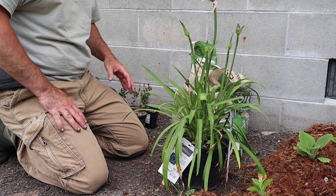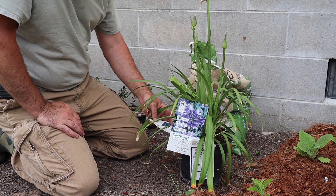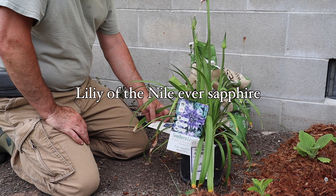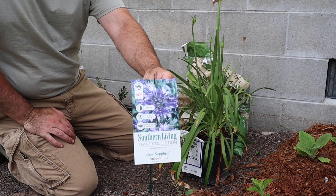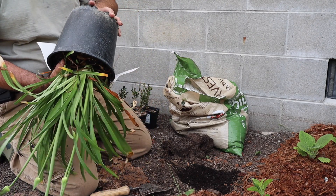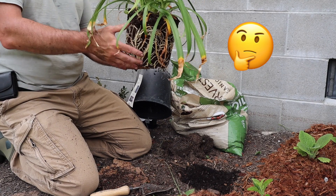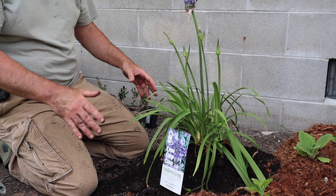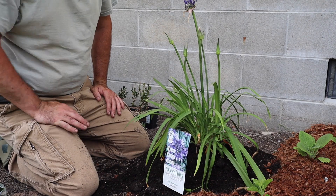The next one is another agapanthus, but this is store-bought: lily of the Nile 'Ever Sapphire' — say that three times fast. It's going to produce a lovely purple and white flower. It looks like you could actually split three plants out of this one. I don't know if agapanthus can be divided, but it seems like it. Then of course I'm going to mulch all this heavily and see what grows.